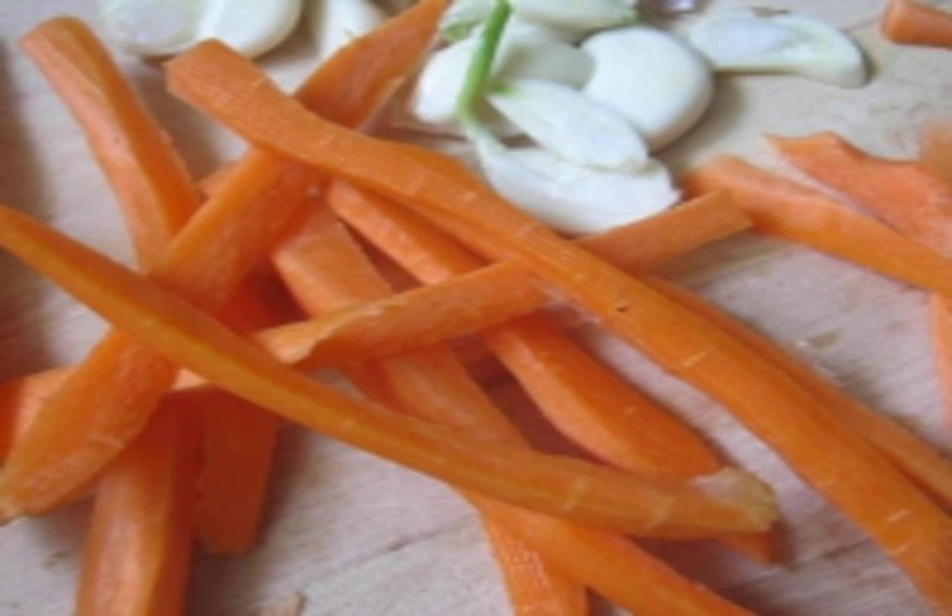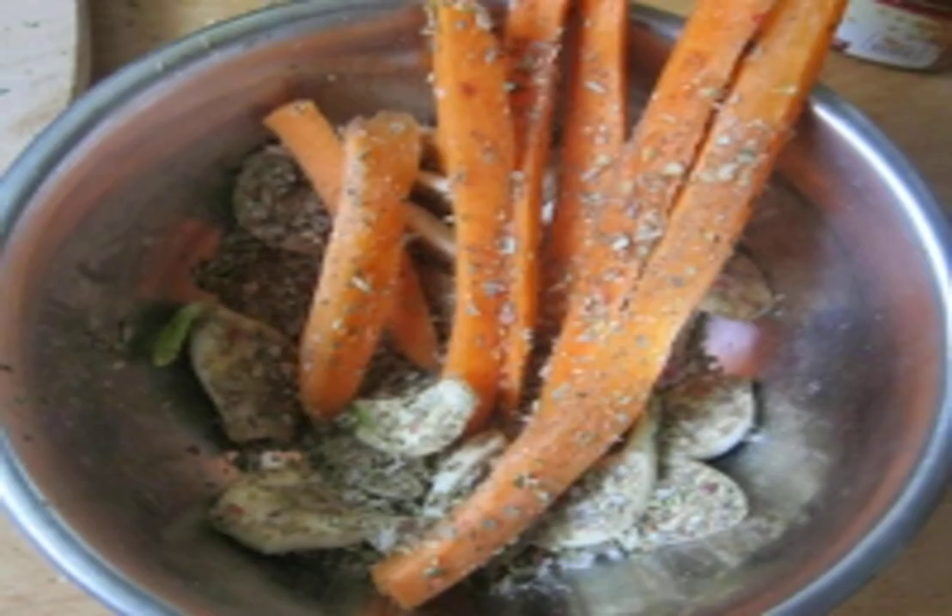Step two: roll the vegetables in a large amount of spices, seasonings, salt, and pepper. Step three: make deep cuts in the meat and stuff carrot pieces into them.